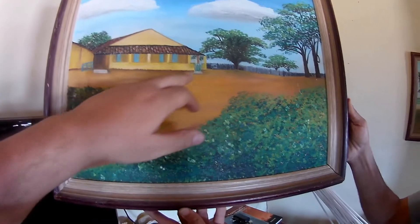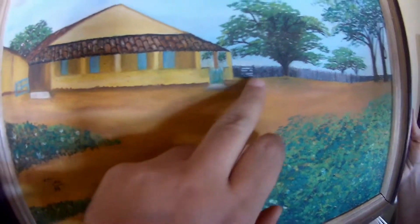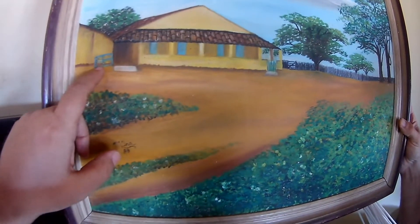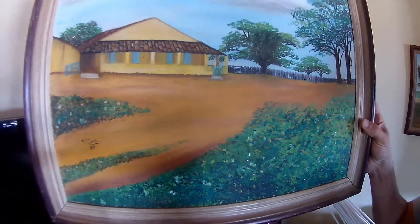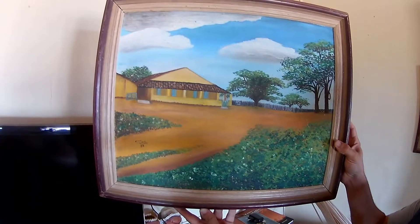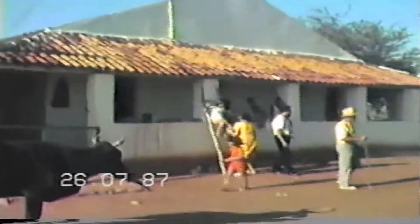A fazenda era isso aqui. Olha aqui, quando eu mostrei o terraço como ele era estreitinho. Essa aqui é igualzinho. Essa aqui é a fazenda da minha infância. Eu tenho um arquivo, eu tenho uma filmagem de 87 para mostrar para vocês. É lindo, viu? Lindo de verdade, meu amigo.